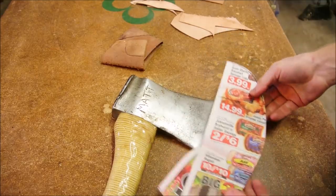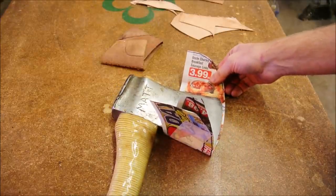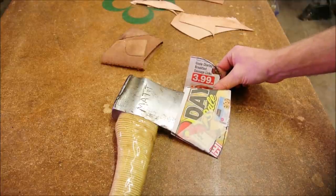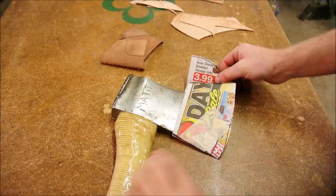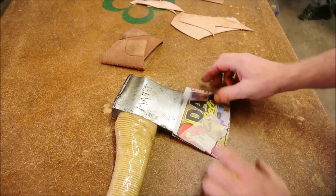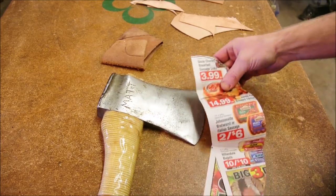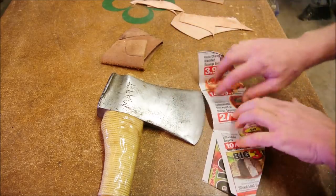The first thing I did was make a pattern. Just take a piece of newspaper and fold it. Newspaper is way cheaper than leather — figure out what you're going to do and how you're going to fit it. And then once you have this, you can just lay it right on your leather and cut it out. That's all it took — that's the one little piece.